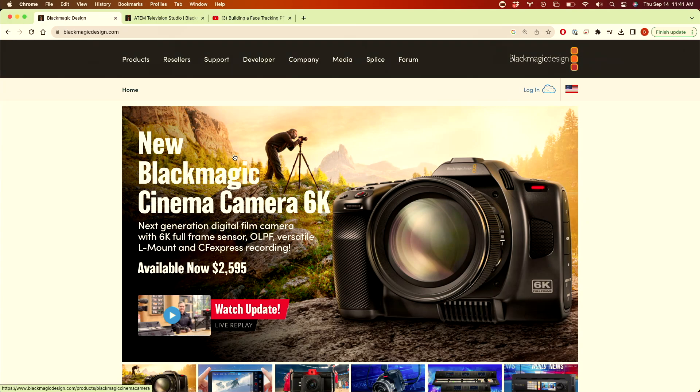They built another version of the Pocket Cinema called the Cinema Camera 6K, and it's all about the internals. Not a big interest for me personally, but cinematographers are probably pretty excited. It is the exact same form factor as their other Pocket Cinema 6Ks, so all the accessories still work.